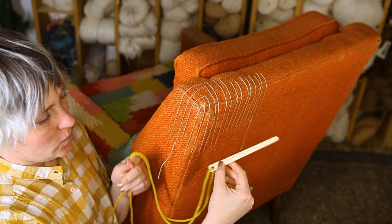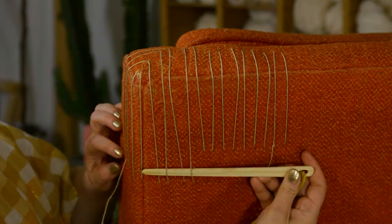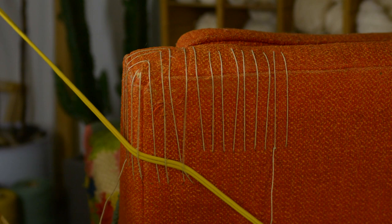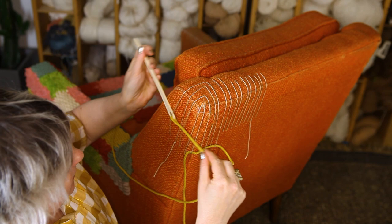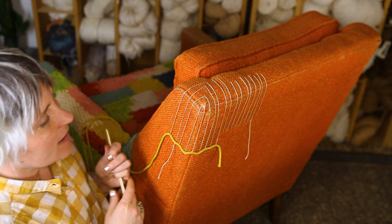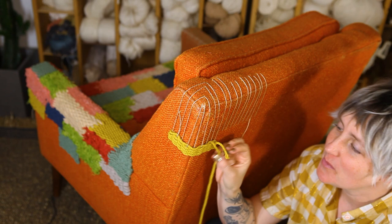I have some rope threaded onto my long wooden weaving needle and I always weave from bottom to top. I'm going to weave all the way around this corner, going under, over, under, over. You can see how the yarn goes over, under, over, under. When I'm coming back the other direction, I look at what the last pass did and do the opposite. I've now done four back-and-forth passes of my weaving yarn.